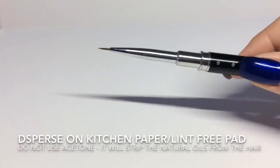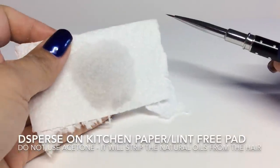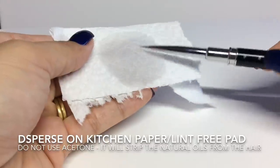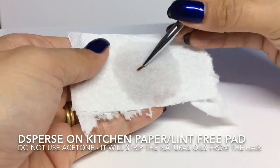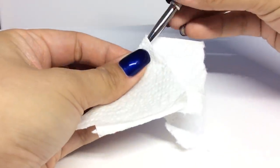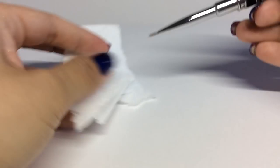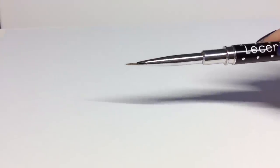To clean the detailer brush I like to use disperse on either kitchen paper or a lint-free pad, and then I twist and wipe at the same time to try and keep the shape. Under no circumstances would I use acetone, as this will actually strip the natural oils from the hair — so you can see it's kept its lovely shape there.